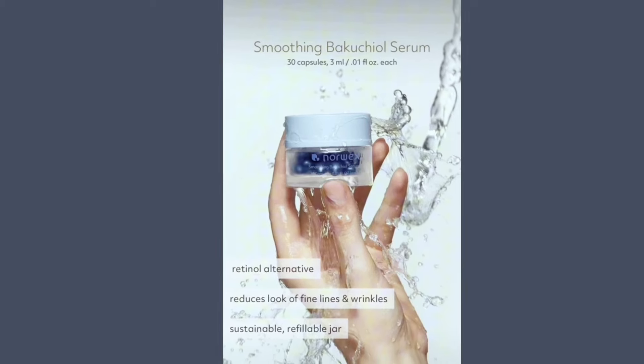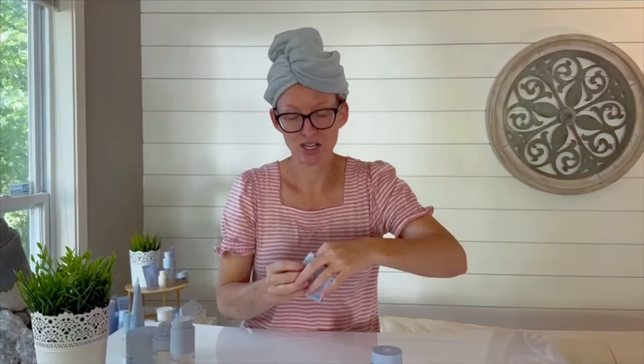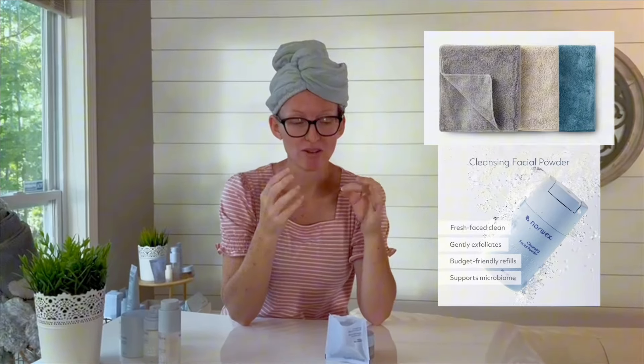This is your amazing anti-aging product. It is a treatment, a specific treatment for anti-aging. I have just washed my face. I used a body cloth and I used my cleansing powder and I washed my face.